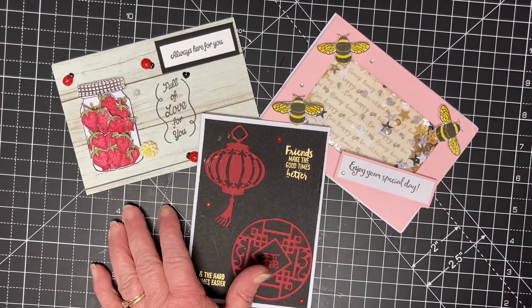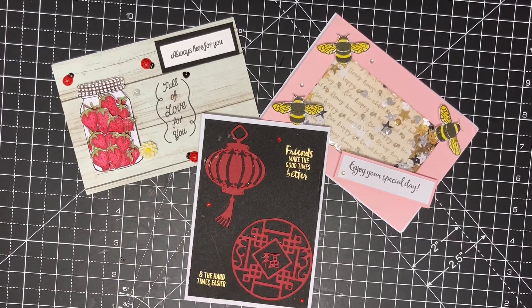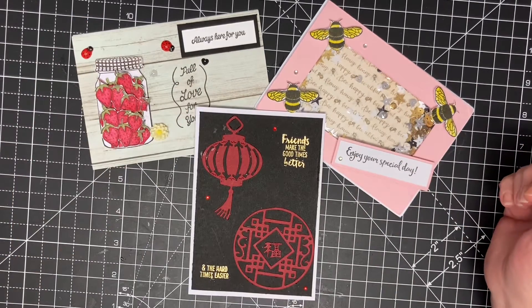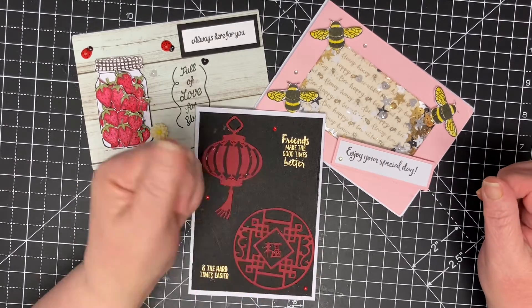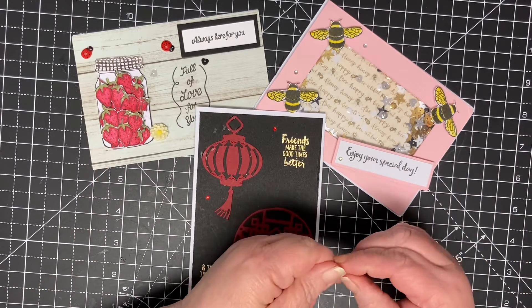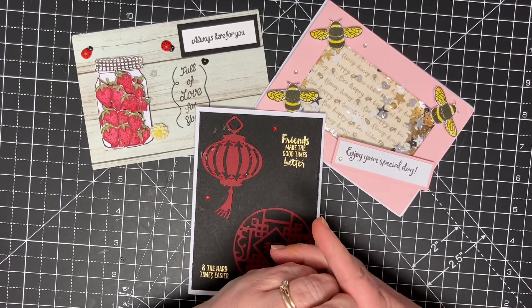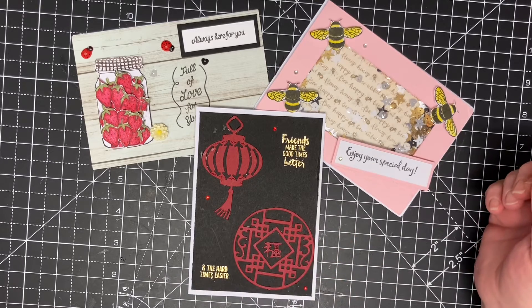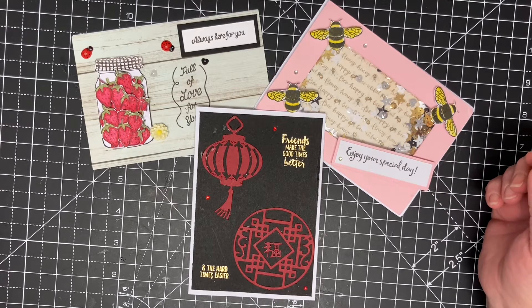Hi everyone, welcome back to DV's Crafts. This is just a little chit-chat — I've just put them out so you've got something to look at. I'm coming on quickly just to thank everybody for subscribing. I've just gone over 100 subscribers, so that's brilliant! Thank you everyone, I really do appreciate it. When I joined I didn't think I would get 10, let alone over 100. I will be doing a giveaway — I'm not quite sure what yet.